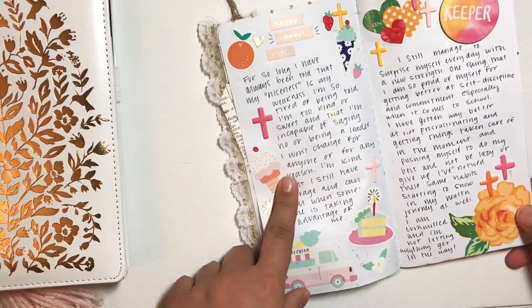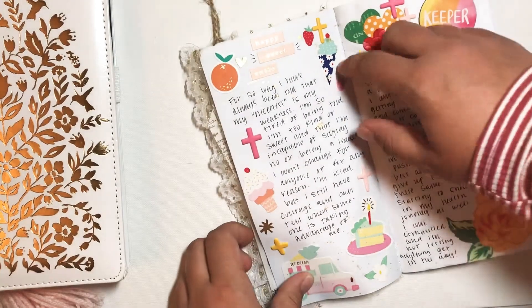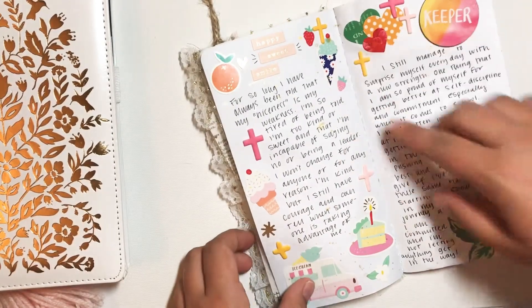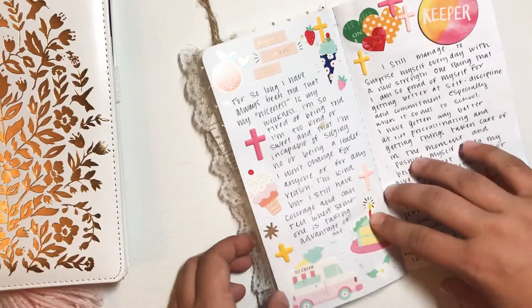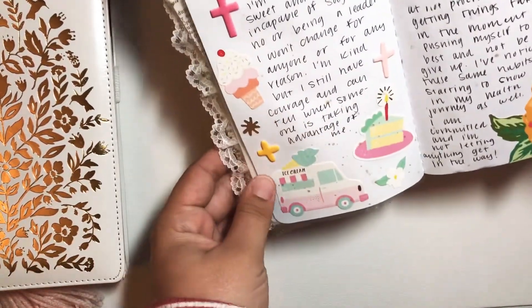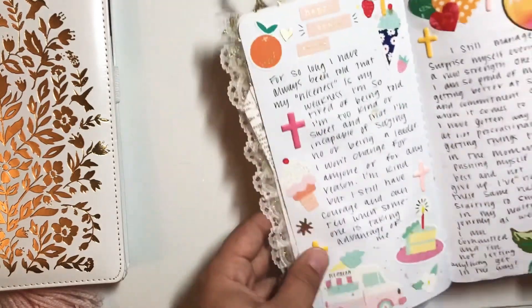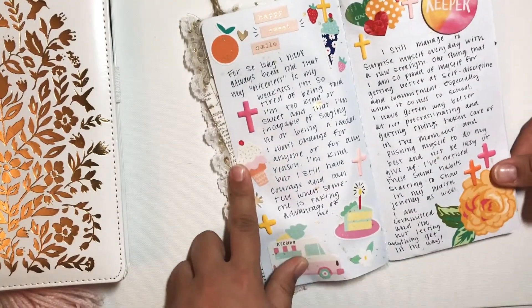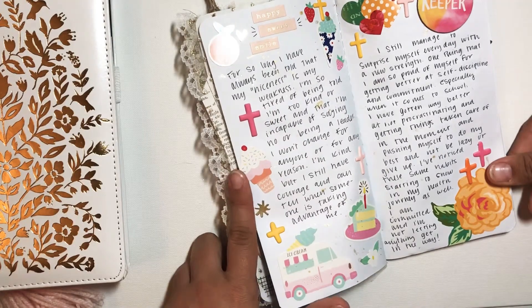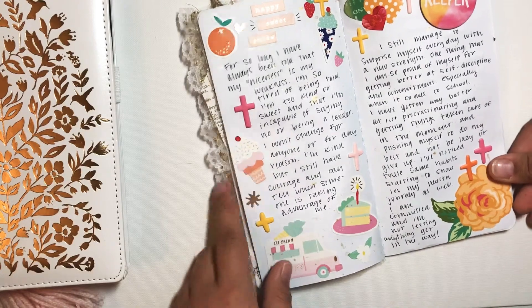This is day 12, and day 12 was weaknesses. One of my biggest weaknesses is that people always say I'm too sweet or too nice. So I thought it'd be funny if I included a bunch of treats on this page — ice cream and cake and fruit along it. Then I just wrote about how that's affected me and how I want to change the game for myself with that, and how I believe that can also be used as a strength.